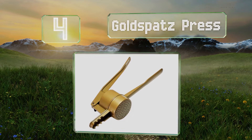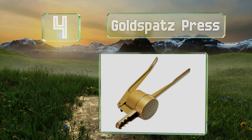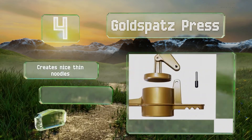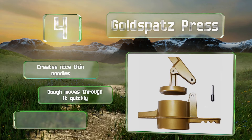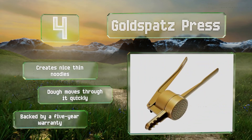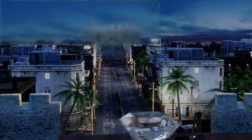At number four, the Gold Spatz Press might cost more than many, but its impeccable craftsmanship and sturdy build ensure it's well worth the price. This German-made selection will make a great gift for a chef or foodie who appreciates high-end kitchen tools. It creates nice thin noodles and the dough moves through it quickly. It's backed by a five-year warranty.